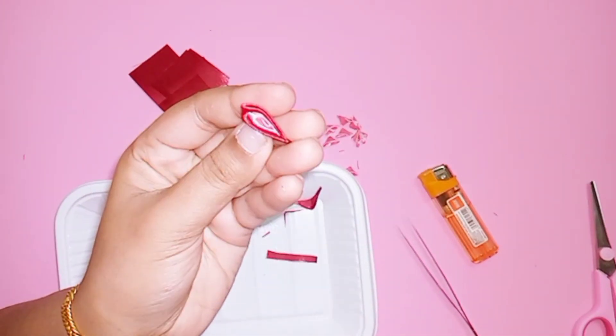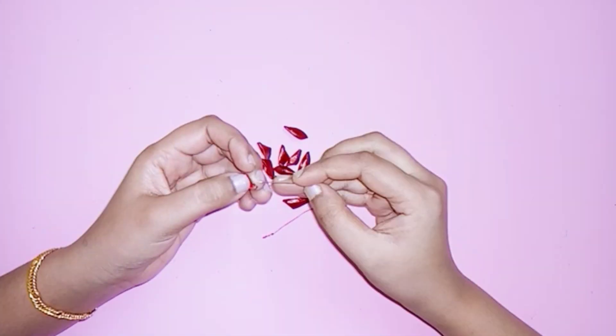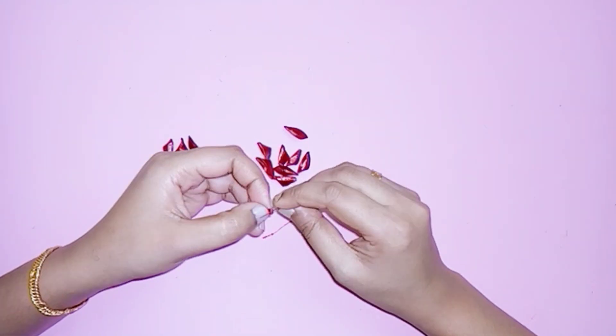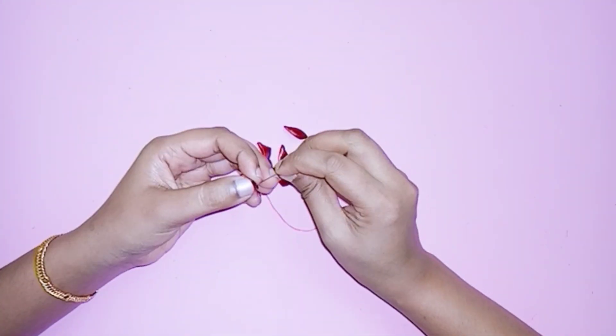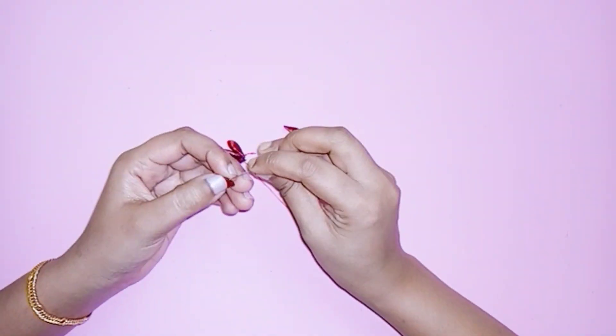This is all the petals ready. Put two petals on the back, keep all the petals in the back, put the three sides tight, and put the two sides tight into 10 petals.